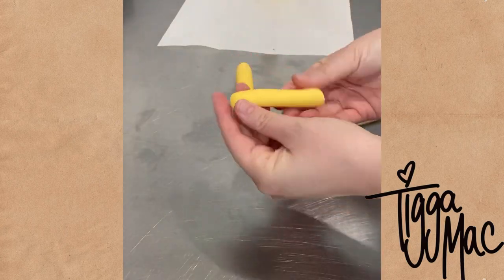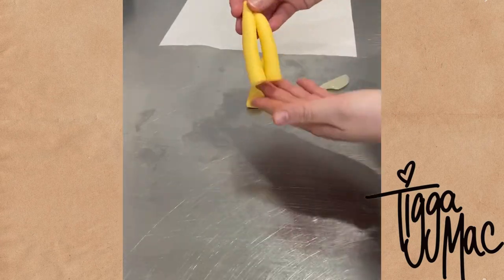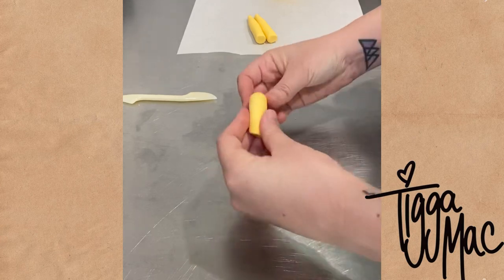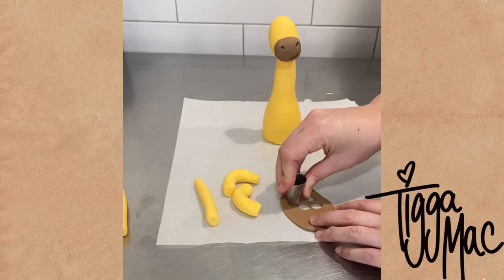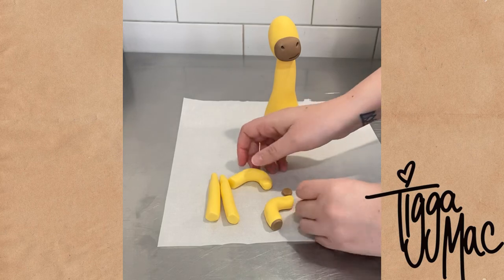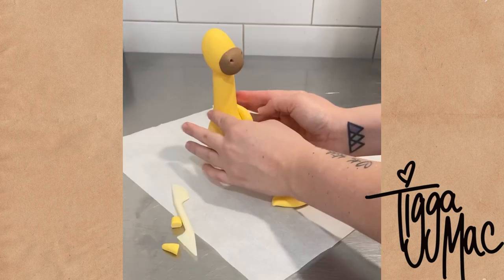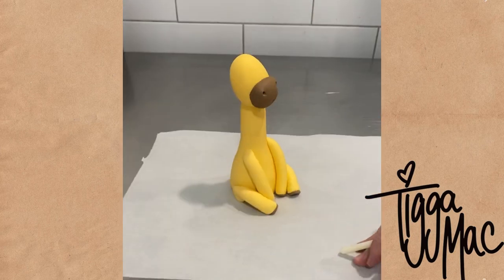Next up I rolled out some more yellow fondant into a long sausage and this is going to be his legs. I'm going to do the giraffe sitting, so he's going to need two front legs which are straight and two back legs which are bent. The two front legs are wider at the bottom and skinnier up the top. I then used some brown fondant to stick to the bottom of each of his legs — those are his hooves. It was then time to stick them to my giraffe's body, with the two straight ones on the front and the two bent ones down the bottom.